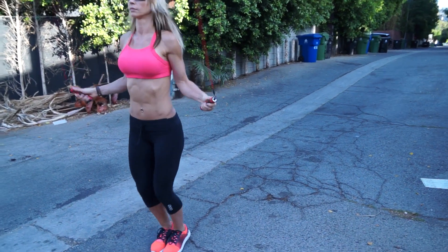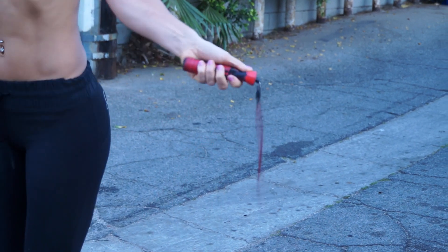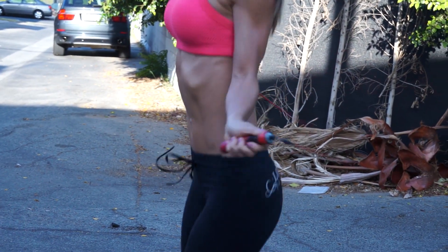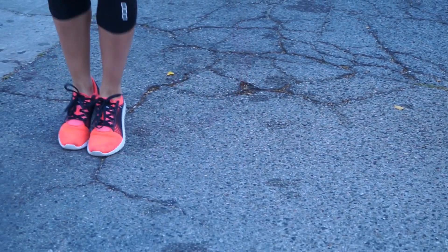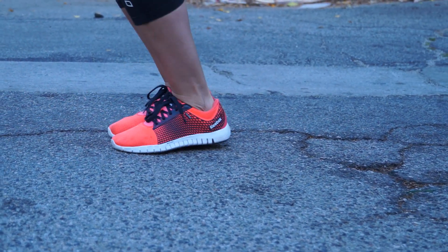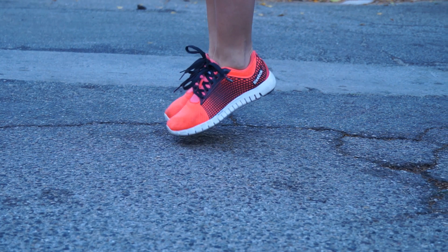To fix that, try to always focus on keeping your elbows close to your body and use only your wrists to spin the rope. Relax your shoulders and keep your hands between your hip and waist level. Before you advance into any difficult jump roping techniques, start with the basic bounce and learn how to jump only a couple of inches off the ground, just to give the jump rope enough room to pass through.